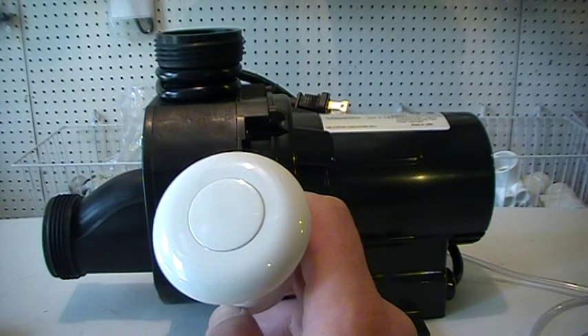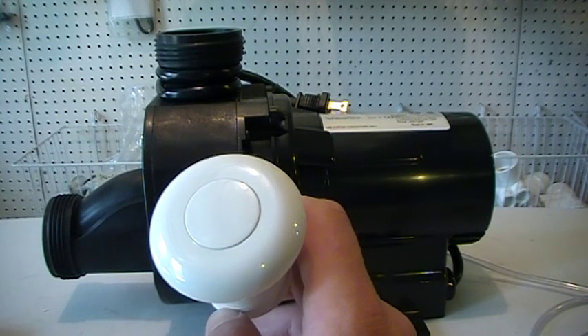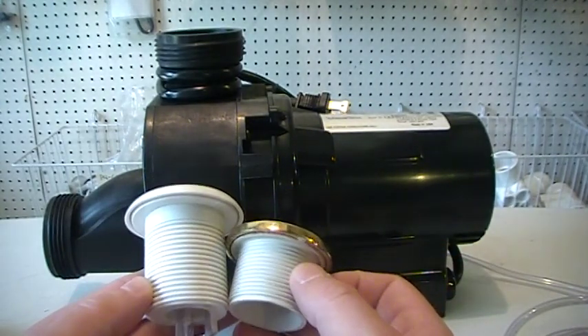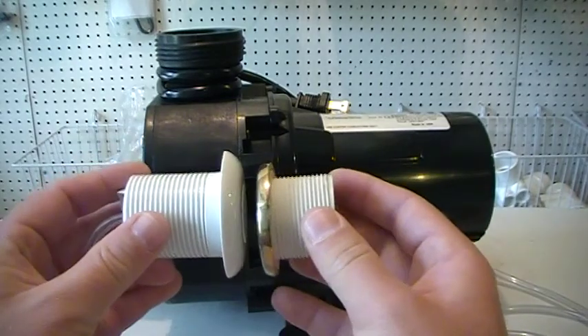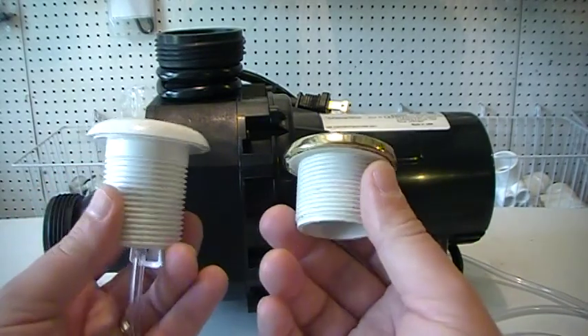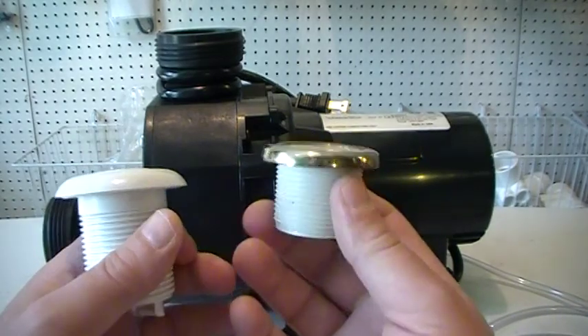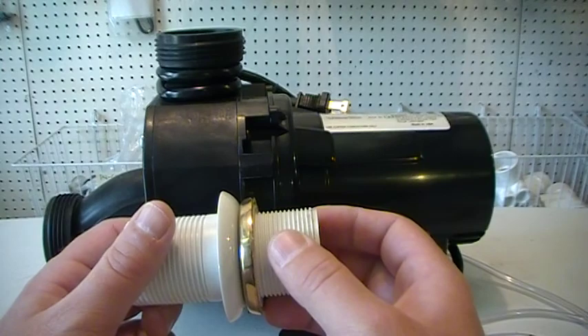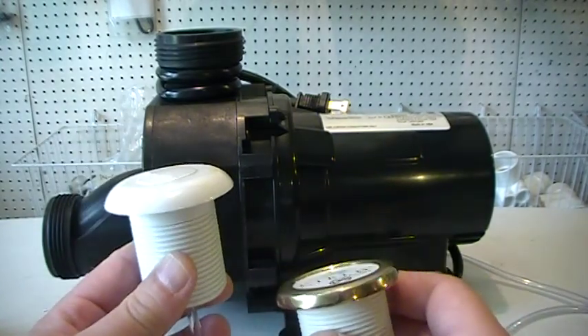We have white, biscuit, bone, chrome, oil rubbed bronze, and satin nickel. So pick the color you want. This one works perfectly because it is the same hole size — it will fit in an inch and a half hole. The flange is larger than the old digital button, so it will cover that whole tub area as well. Sometimes it gets dirty and grimy around that, so this larger diameter flange will cover that very well, which is nice.